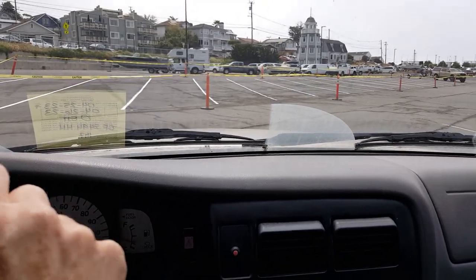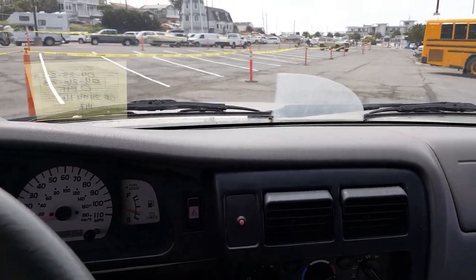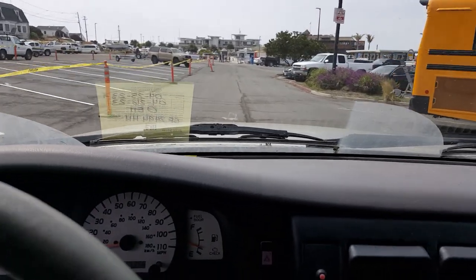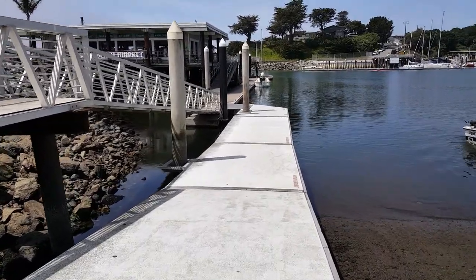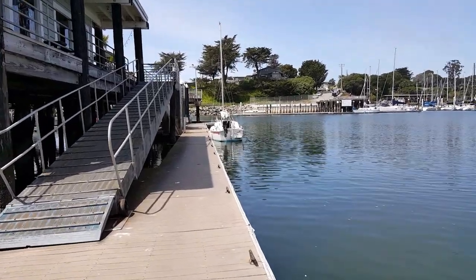Driving to the launch ramp. There's no video of the launching as I was too busy. There she is at the end of the dock, almost ready for adventures.